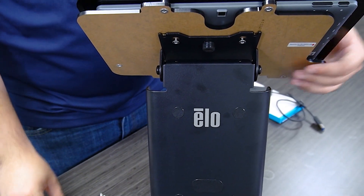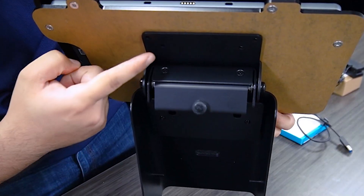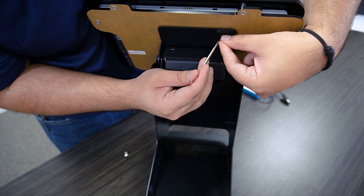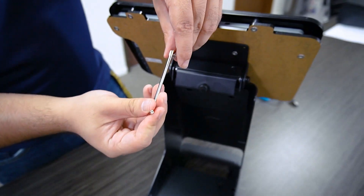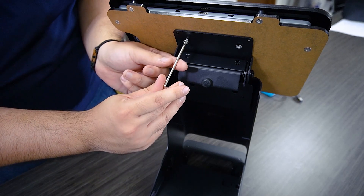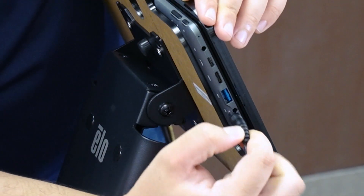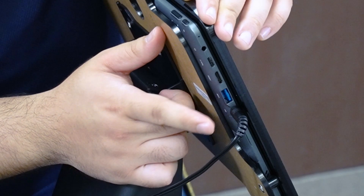We can tighten them once all four screws have been placed in. After the first two screws have been placed into the tablet, we can flip it over and access the other two screw holes. Grab your screwdriver and a screw and put that in — these ones you can afford to be fairly tight, enough to hold it securely onto the ELO mount. After this step, go back to the original two screws and re-tighten them as well. Now that it's fully mounted to the ELO, we can plug in the power cord nice and secure in its proper socket.